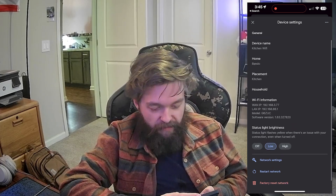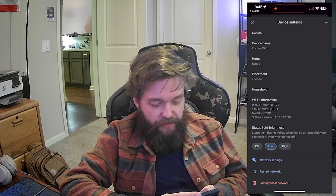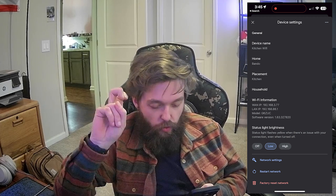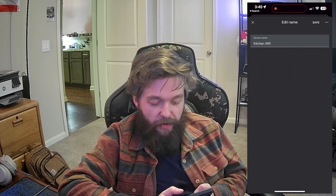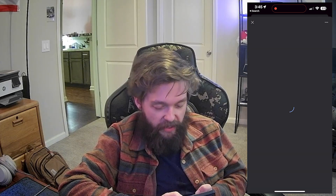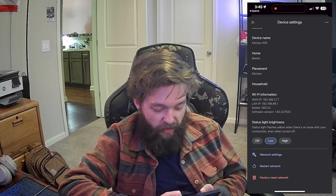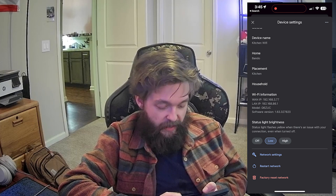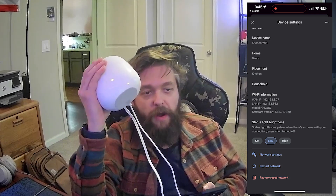Very simple here, more simple than the Eero by far. We have device name, the home that it's in on Google Home, the placement, and household — which shows me who is included in the house. You can click on these options and change them. You can change the location, the device name. It's showing me the Wi-Fi information — the LAN IP and the WAN IP. It also gives me the status light brightness, so we can turn the brightness of the little light up and down, which is neat.